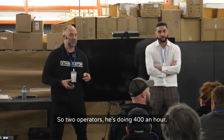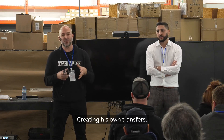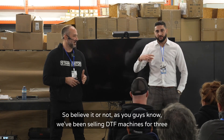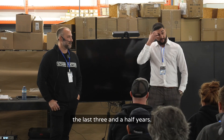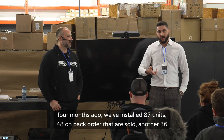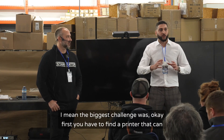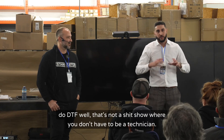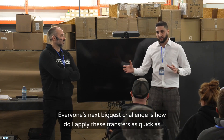With two operators he's doing 400 an hour running the Brother GTX, creating his own transfers. Believe it or not, we've been selling DTF machines for three and a half years — we put in 200 of the Chinese machines. We launched with Mamaki four months ago and have already installed 87 units, with 48 on back order that are sold and another 36 after that. There's been massive demand. The biggest challenge first was finding a printer that can do DTF well that's not a mess — now we have the Mamaki technology.